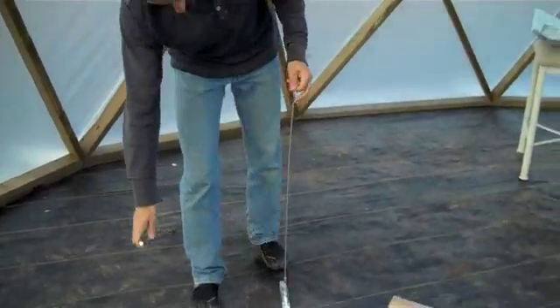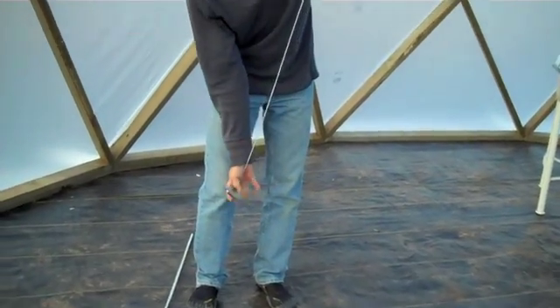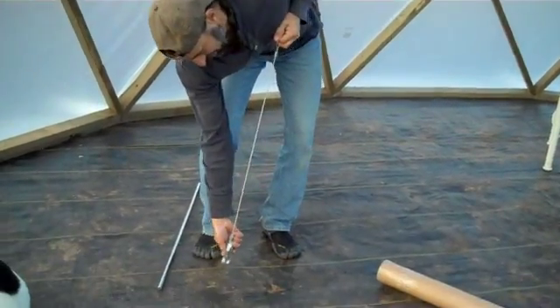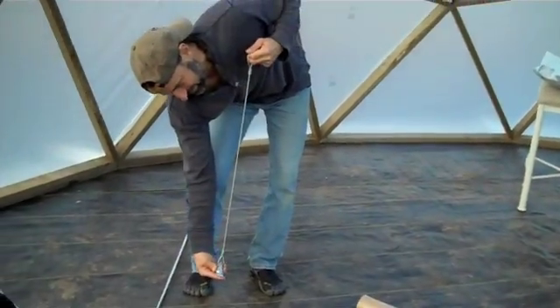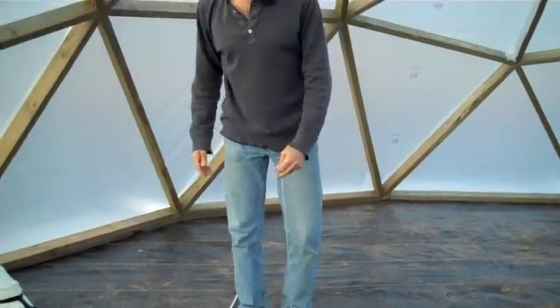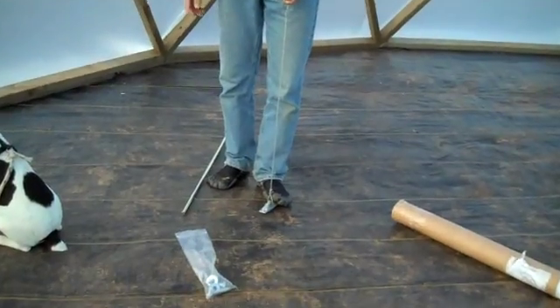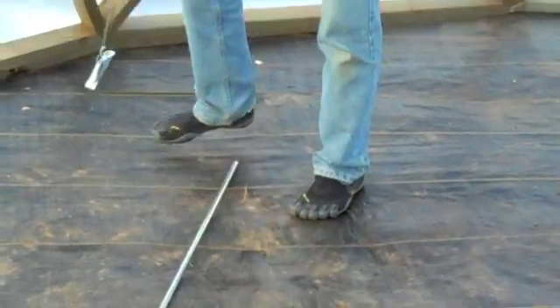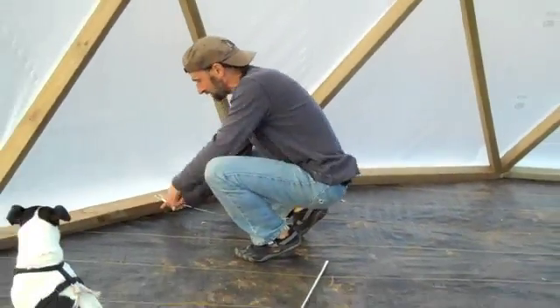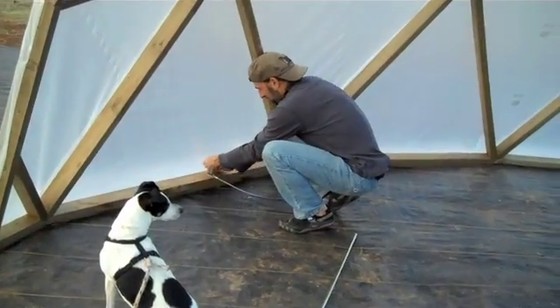Once that's down in the ground, you pull on it and this here will catch the dirt. It will turn and lock in the ground. So now it's locked that way, and this comes up out of the ground, into the wood, and you bolt it down.